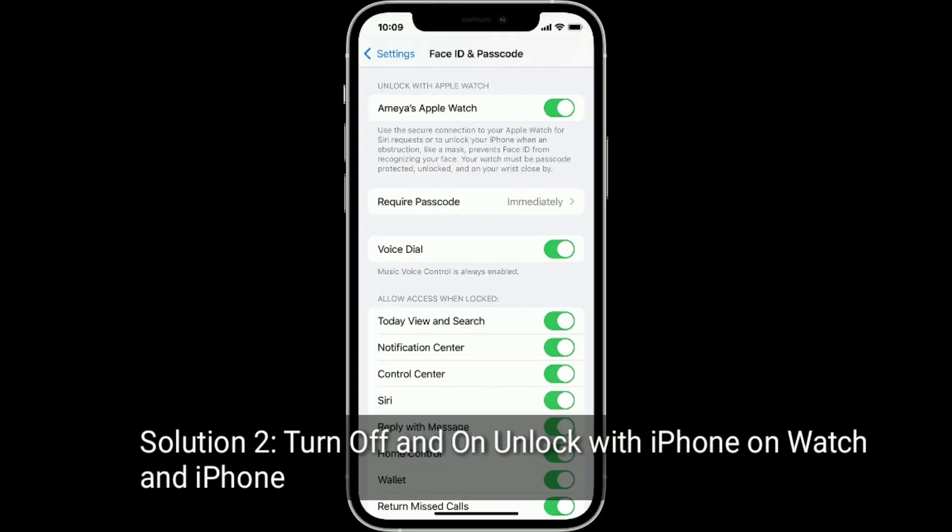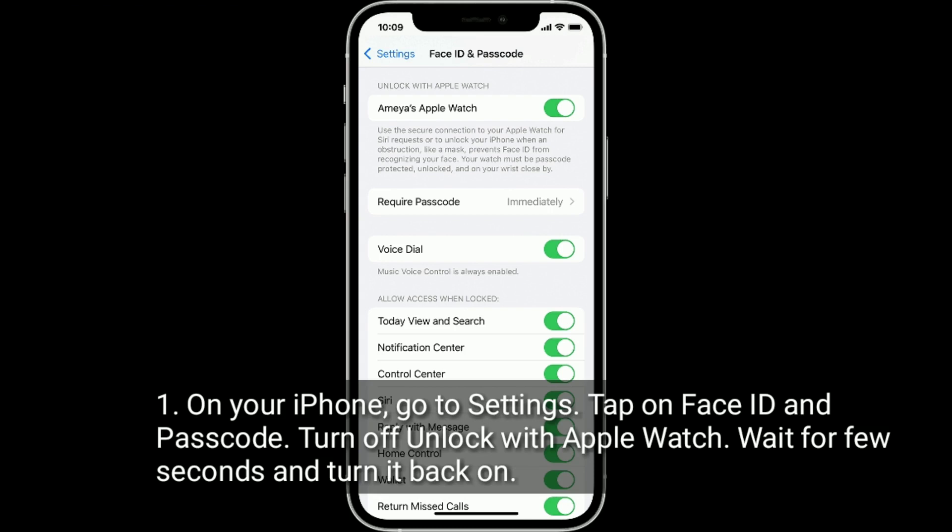Solution 2 is to turn off and on Unlock with Apple Watch on your iPhone. On your iPhone, go to Settings and tap on Face ID and Passcode. Turn off Unlock with Apple Watch, wait a few seconds, and turn it back on.